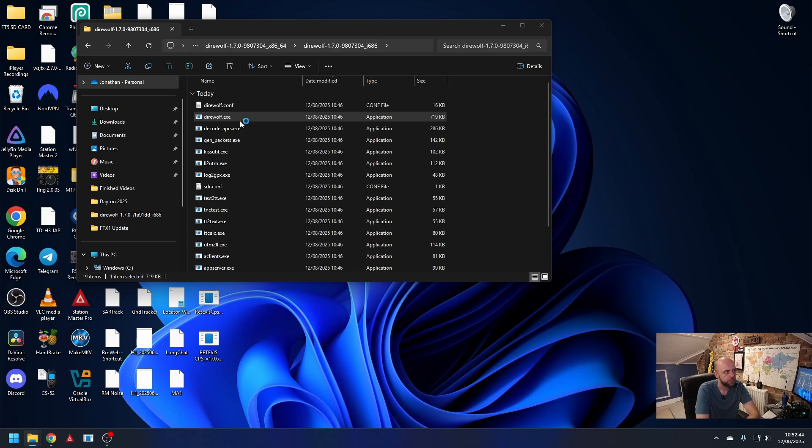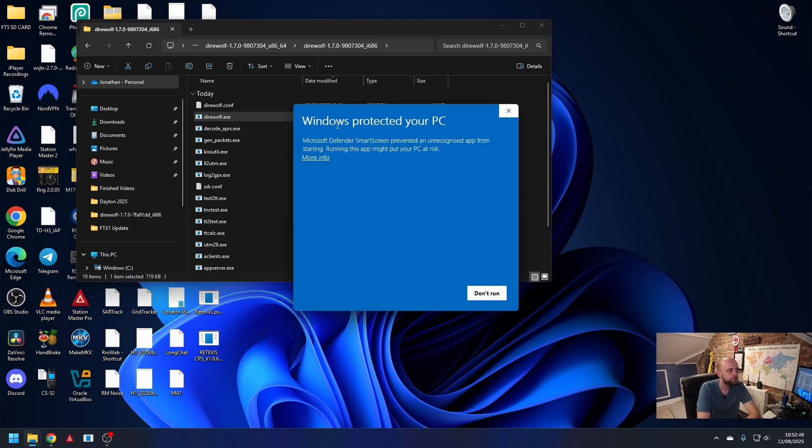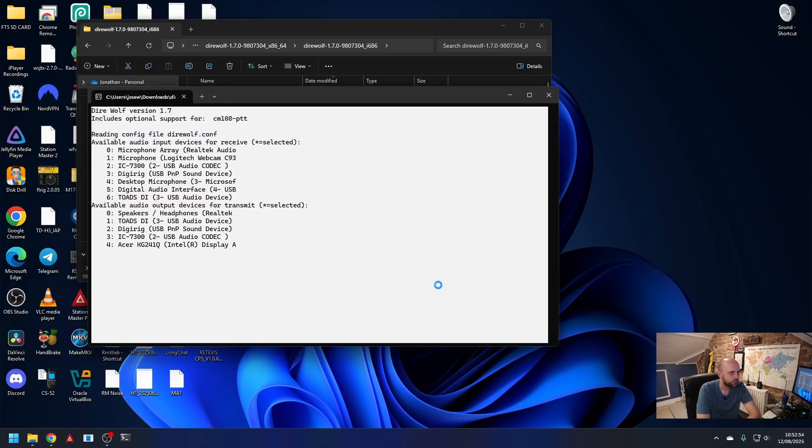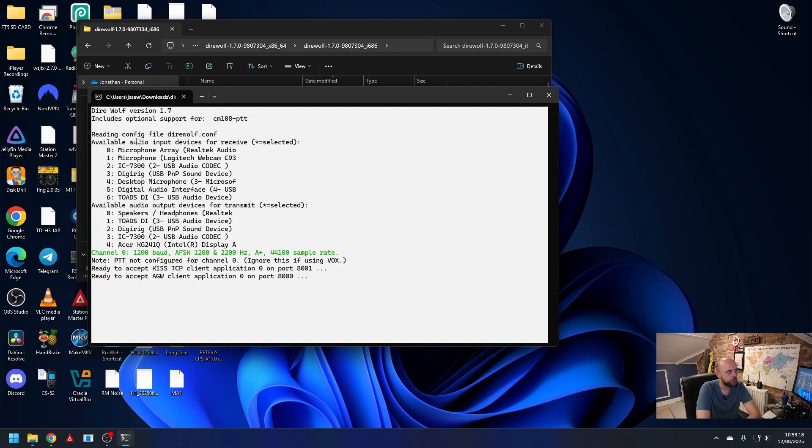What we're going to do is run Direwolf. We hit direwolf.exe — there's no installer, nothing like that. Windows will give a protection warning; just click run anyway. It may also ask about firewall — just click allow, which means you can connect an APRS client like Pinpoint APRS via TCP/IP. What we're paying attention to here is the available audio devices. You can see Toad's DI is device number six for receive and device number one for transmit. We're going to close this and find the direwolf.conf file — if asked, just choose Notepad. The first thing we're going to do is tell it the audio devices, so we unhash that line and put in six and then one.